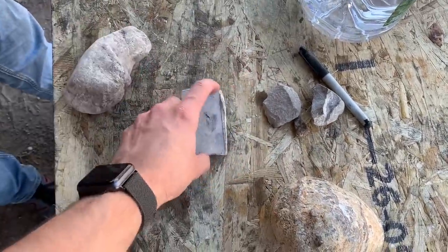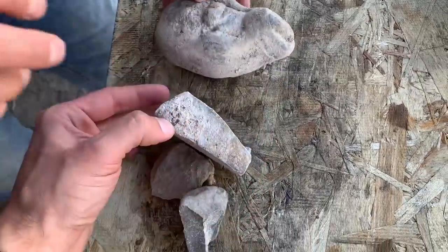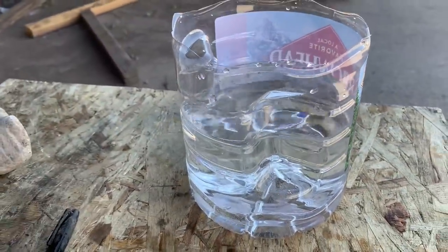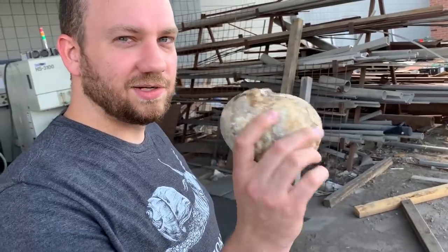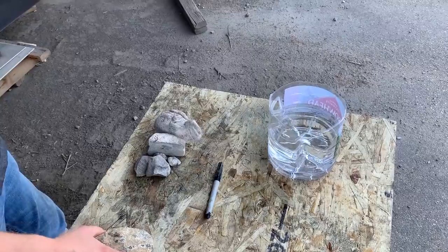We've got a small test we want to do first. This geode weighs 170 grams. We got other rocks that look like they're similar composition, and all of these together add up to 170 grams. We have a graduated cylinder with water. If there's a hollow air cavity inside, the geode should take up more volume for the same weight. So the comparison rocks should displace less water — that would tell us there's potential for an air cavity. Because we're not being super precise with just a sharpie, a pile of rocks, and a jug of water, if the cavity is really small we might not be able to tell.